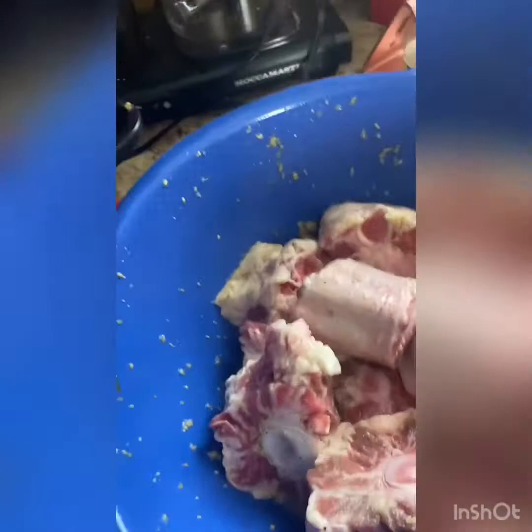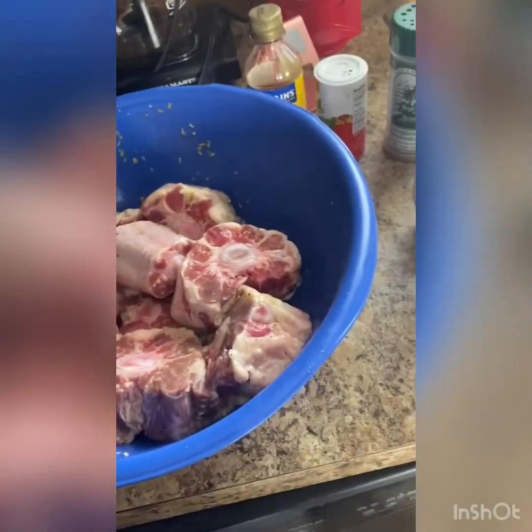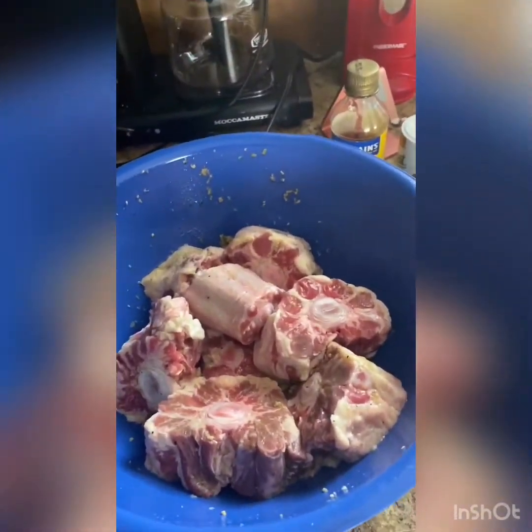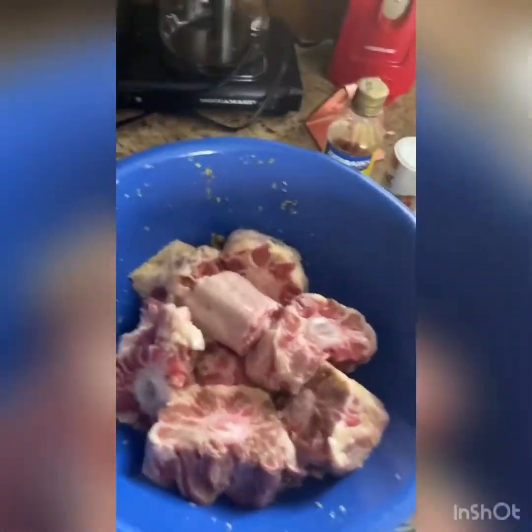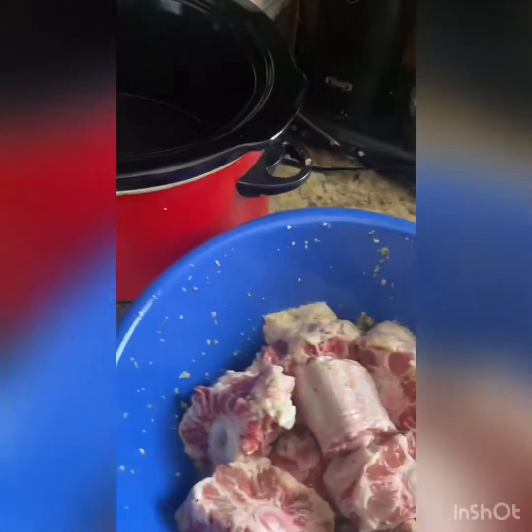We're also going to make a nice mushroom gravy and put it all over a bed of rice. This is going to take a few hours — it's going to slow cook, so I'll come back periodically and give y'all updates.